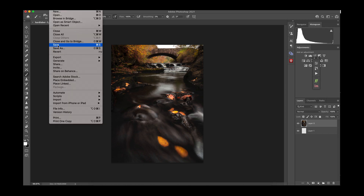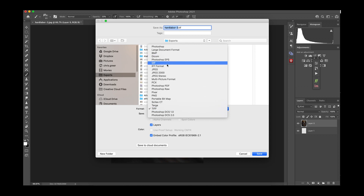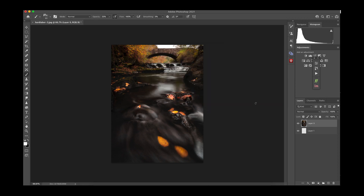Now just save it as a JPEG file — nothing fancy, call it whatever you like. JPEG quality anywhere in the 90s to 100 is fine; you're not really losing much. I know you might be resaving a JPEG, but on Instagram you can completely get away with it, so don't worry too much about that at all.